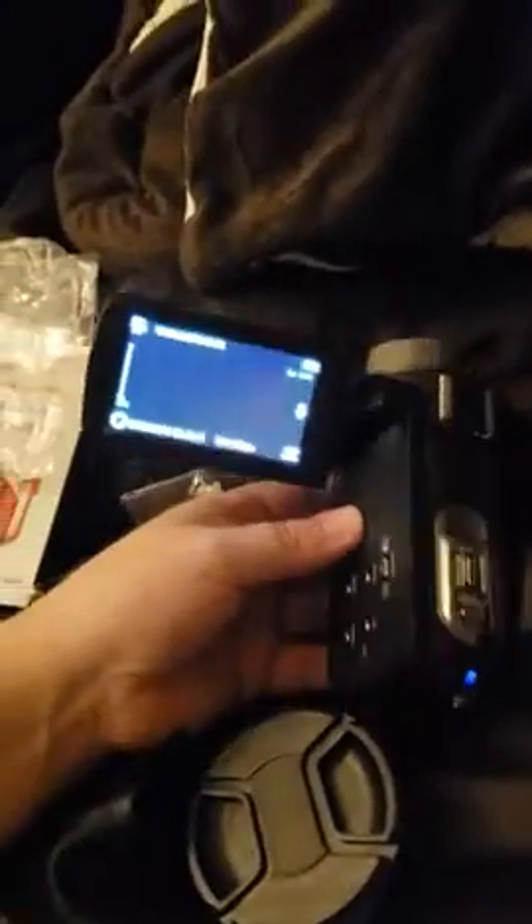I literally just took it out of the box and plopped in the battery on the bottom. The picture seems pretty good — not sure if you can tell in here, but I think it makes it pretty super bright.